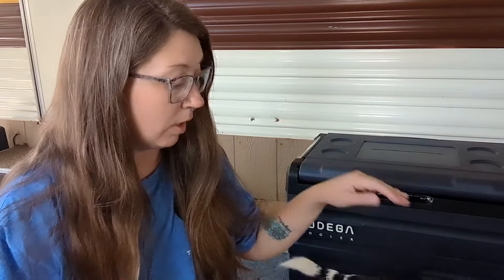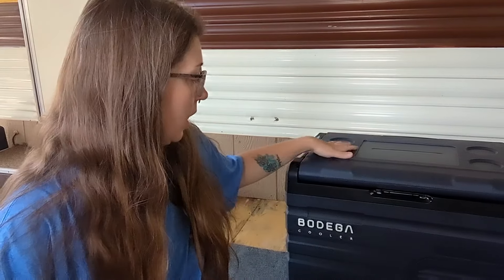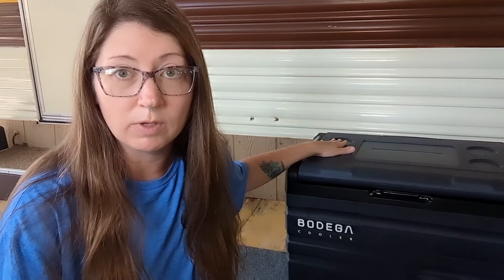Let me preface by saying that I have reviewed a Bodega fridge before — it was around this time last year, actually. When mom and I started remodeling this trailer here in the background, we used that Bodega fridge in the trailer because mom didn't have a full-size fridge yet. That was their smallest model; I believe it was around 15 liters — super cute, it had a light blue lid, and I was really pleased with it. So I am super stoked about reviewing this bigger one.